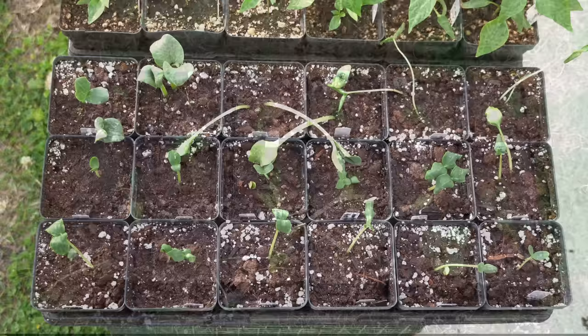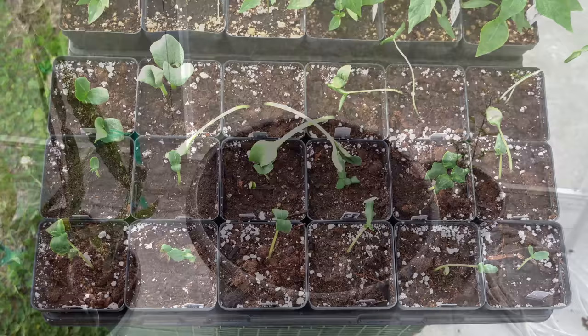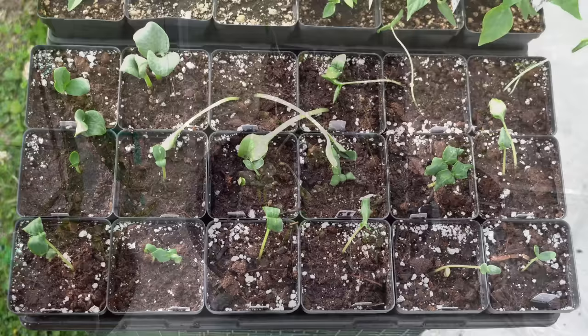Just like that, all of your cucurbit seedlings have been successfully up-potted. Remember, cucurbits are vulnerable to temperatures below 50 degrees — you may leave them outdoors overnight if you're confident temperatures will stay warmer than that, but if there's a chance it will drop into the 40s, carry them indoors to protect them. Your cucurbits at this point will be ready for transplant out into your garden in only about two to three weeks.